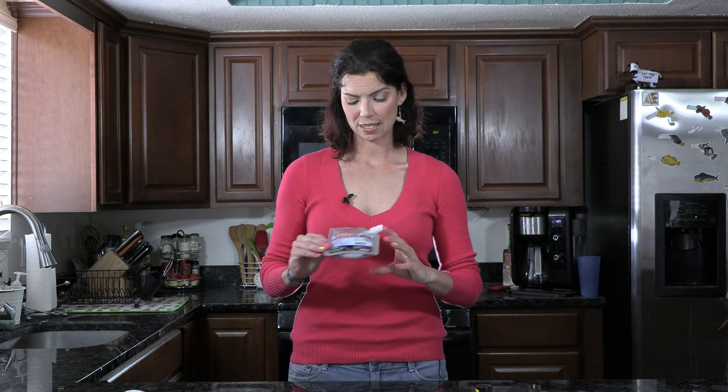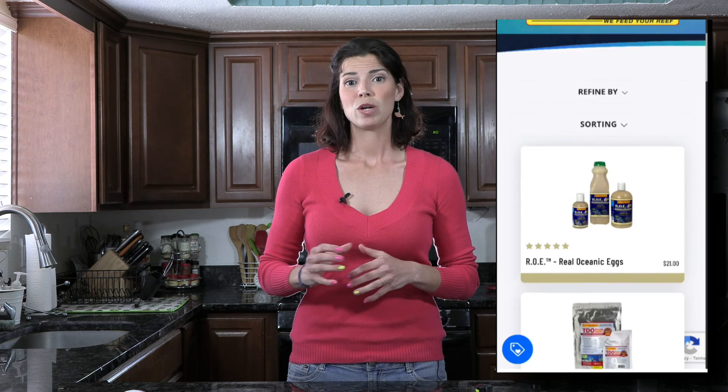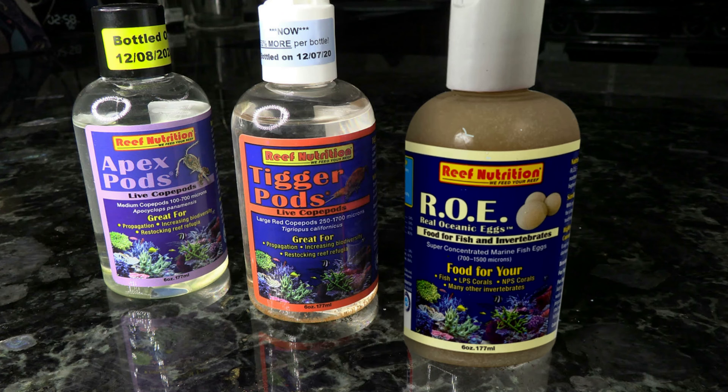Our last dry pellet food today is the Reef Nutrition TDO food. It's great for those small mouths and it's going to be another food that will help bring out those beautiful reds, purples, and orange colors in your Anthias. Moving on, let's talk about liquid foods — a new category we haven't covered in other videos. Reef Nutrition has a great line of liquid products. This one is the Roe — real ocean eggs — and it's great for those small Anthias mouths. They're not frozen, but you keep them in your refrigerator.